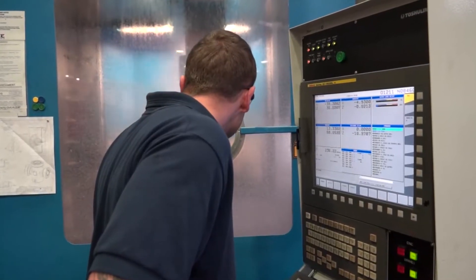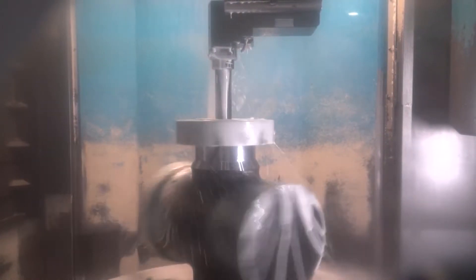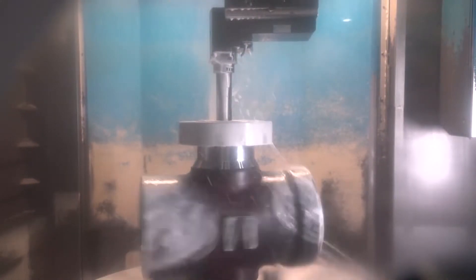So originally this machine was set up to produce valve bodies complete. It's got various attachments on it — a D'Andrea head, driven tooling, and Y-axis attachments — in order for us to be able to produce as many features as possible in line with each other.